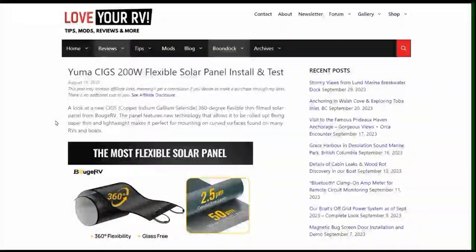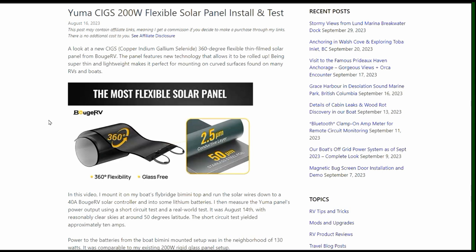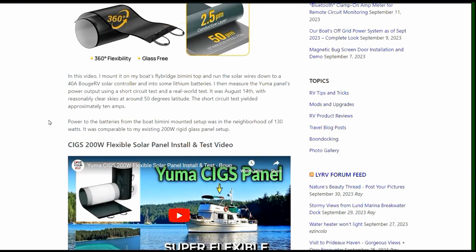Hi, it's Ray from Lovey RV and Boats. I'm back with an update on this Yuma SIGS 200-watt flexible panel from Booz RV that I installed and tested back in about mid-August. I've been using it over a month and a half now on our boating adventures and it's proved to be quite reliable and puts up pretty good power.